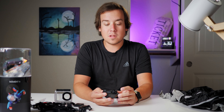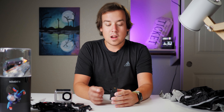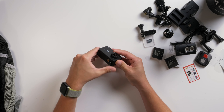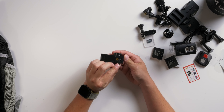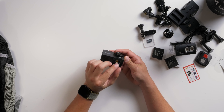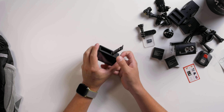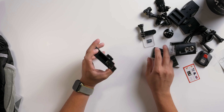Before we turn the VanTop on, I notice it has a tripod adapter on the bottom, which is actually super neat. The connectors are micro HDMI and micro USB, also on the bottom. The SD card and battery go in down here. Let's see if it powers on.